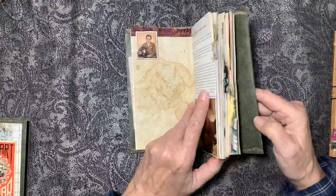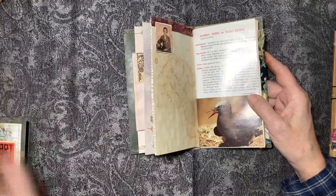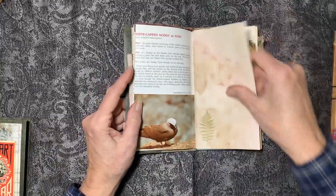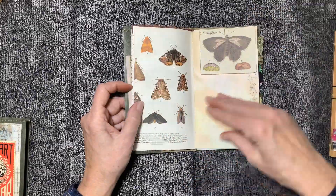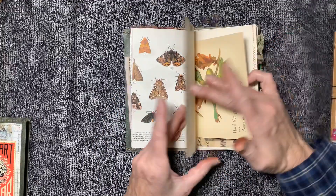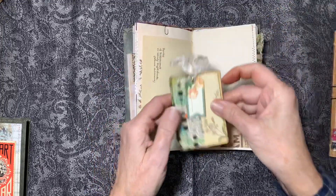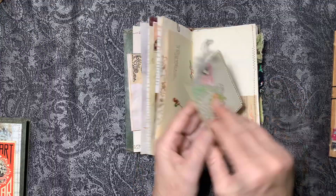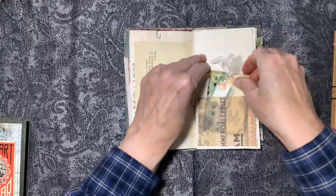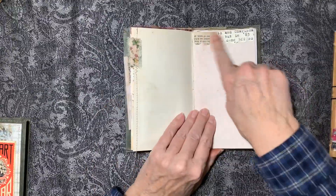I had fun putting little tabs on the pages with scraps of fabric leftover from this project. There's some tea stain with beet juice. A little picture clipped on — I think it came from one of the Cavallini posters. An Edith Holdner page. A little tag I made — this one actually has two tags tied together. I like to put this one on the outside. Just cut that out of a scrap.